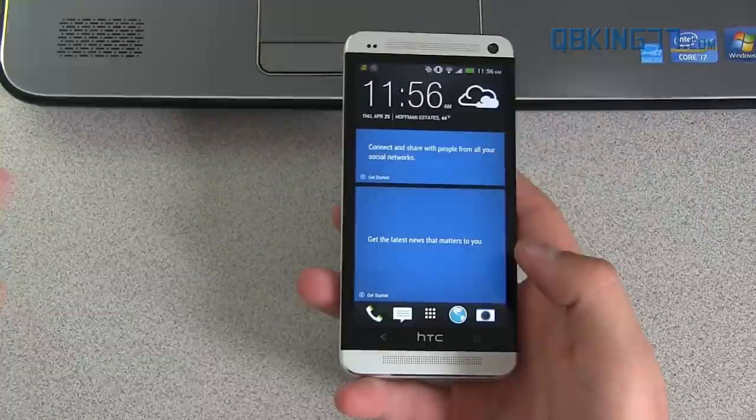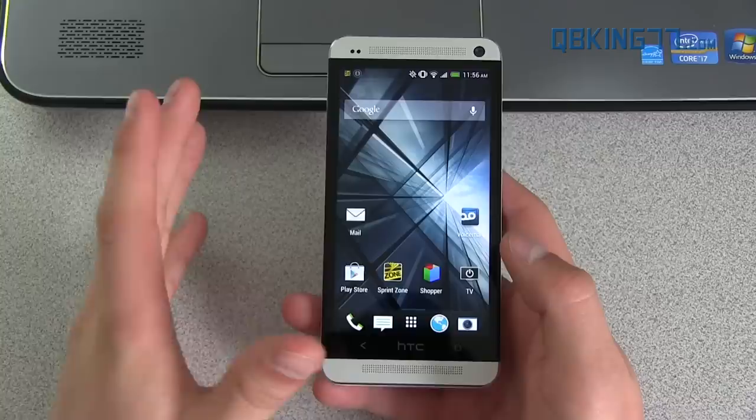Hey everyone, Tim Schofield here from QBKing77.com, doing a video showing you how to root your HTC One device, and also it will install a custom recovery such as Clockwork Mod or TWRP recovery.